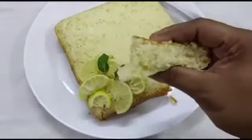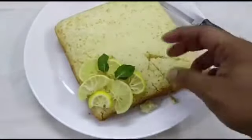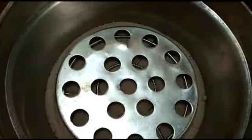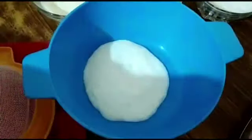So soft, and you can see the lemon just in between. Come, let's watch. Let's preheat the vessel in which we're going to make the cake. You can take any heavy bottom pan. I have added some salt and a stand. I'm going to preheat for 10 minutes.